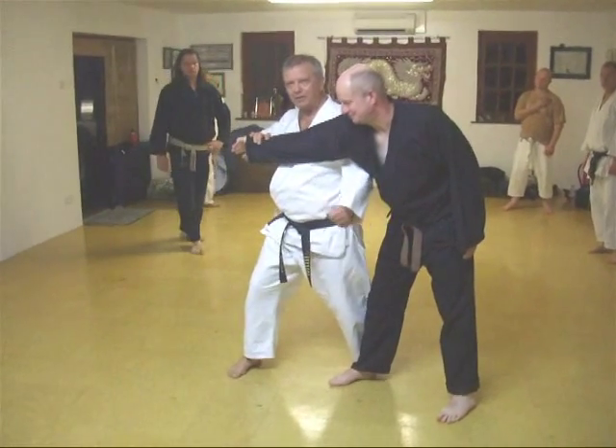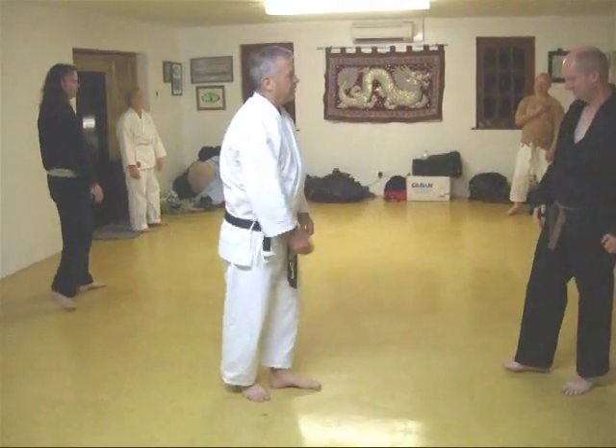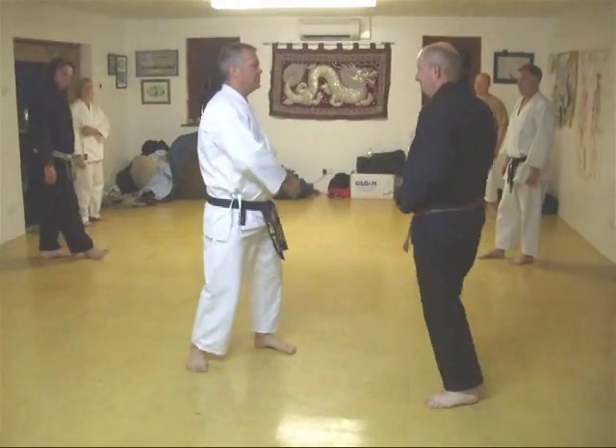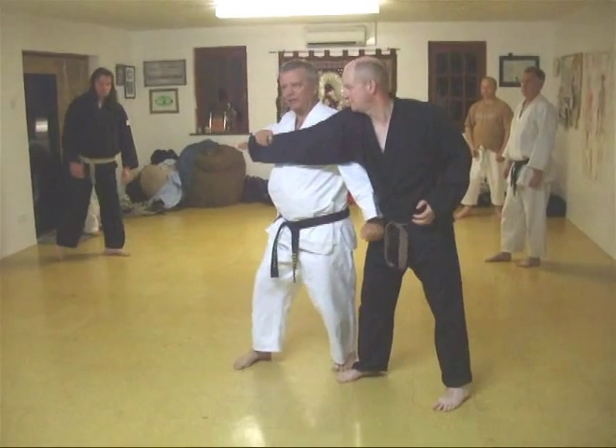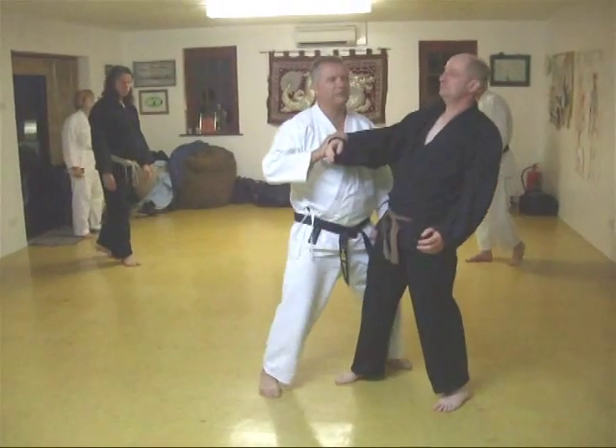Now I'm going to bring him back. I'm going to smack him with my hand — inside. Grab. Bang, bang, bang. Very simple. Shot break. Back break. You don't even really need this — you can just use your body.